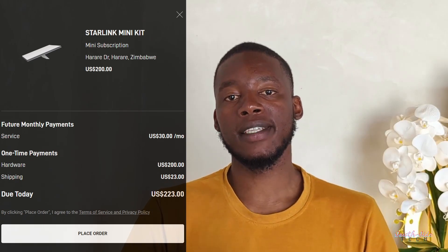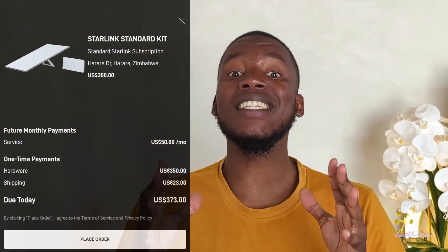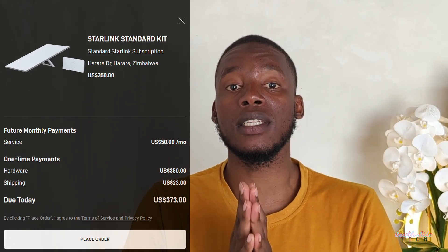We can simply look at it from a price point perspective. The Mini will set you back $200 for the kit and $33 for the monthly subscription, whilst the Standard Kit reaches a bit deeper into your wallet at $350 for the kit and $50 for the monthly subscription. Surely this price difference on both the kit and the subs must mean something, right?